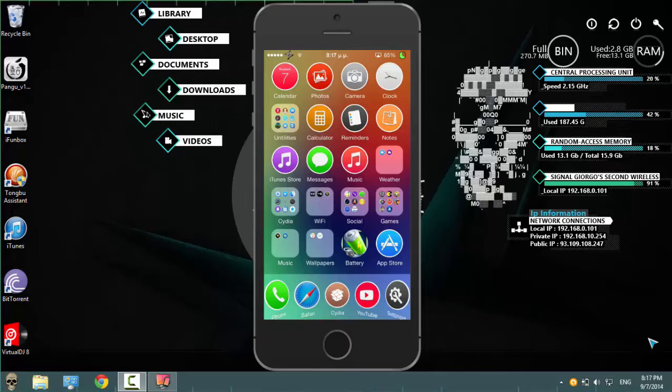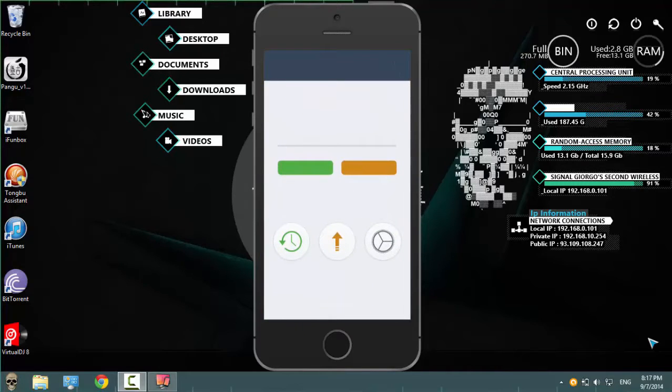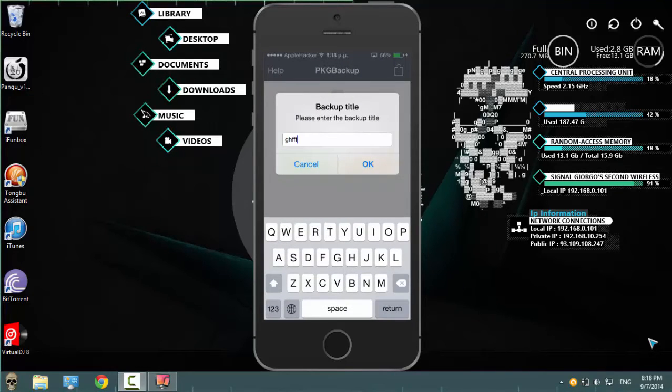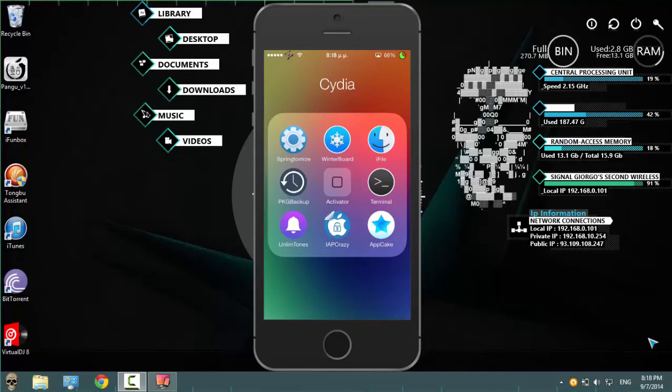This application is called Package Backup. It's $99.99 in the BigBoss repo. Just click backup, name it whatever you want, click OK, and it should take about one or two seconds. And that's it.